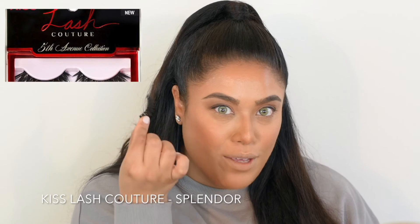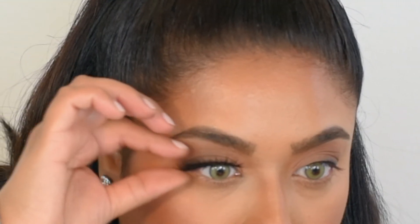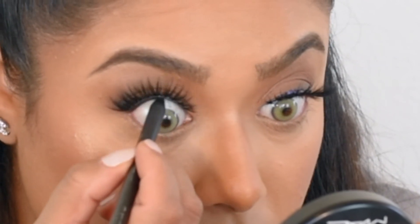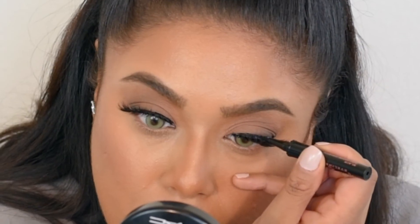For lashes I'm going to use the same ones I used in my last tutorial. These are really nice — they're by Kiss Cosmetics. I'm going to tight line a little bit. This is MAC's Feline Eye Pencil. All it is is lining your upper waterline — that's called tight lining. I'm also going to get the inner corners; this just makes your lashes not have any gaps.